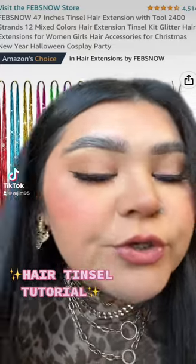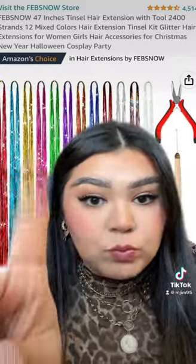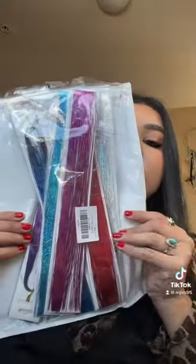I'm gonna show you how I put tinsel in my hair. What you're gonna need is the tinsel — I got all of this off Amazon and I'll link it in my Amazon storefront — pliers, these little beads, a little threader, and some small scissors to cut the tinsel.